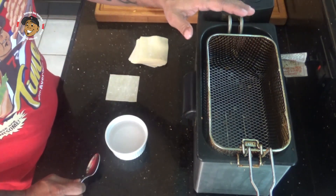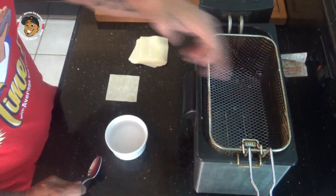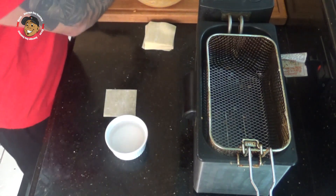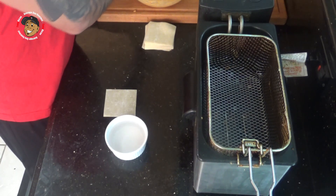While mixing that together, I had my oil preheating to 350 degrees. I'm using a little single basket fryer — you could do this on the stovetop in a pan. You just want to make sure your oil is nice and hot; you want these to fry in that oil, not soak in it.